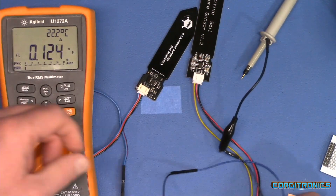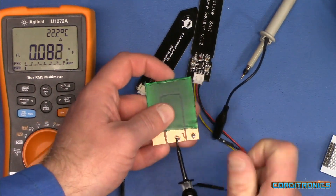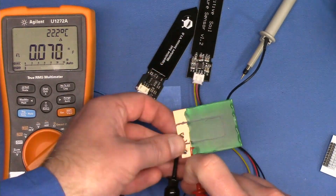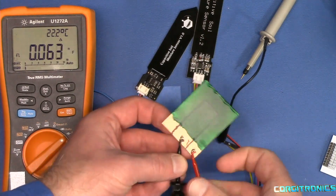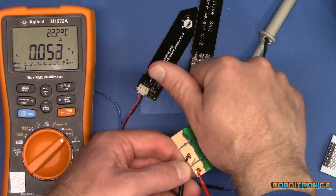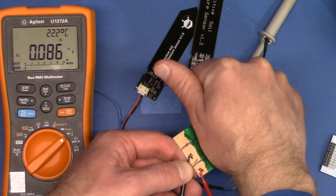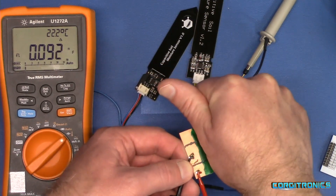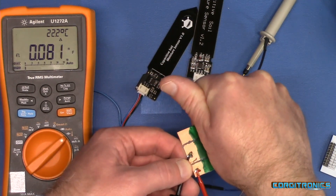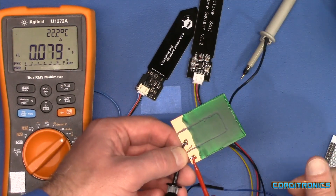Now let's look at the homemade board. We're at 0.06. Touch it — this meter responds pretty slowly. We're getting a reading of 0.08, so we got a bit of change.